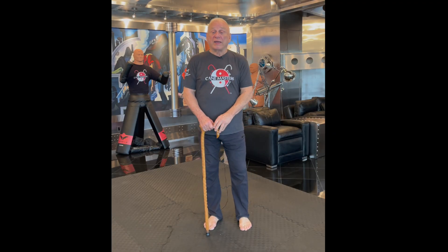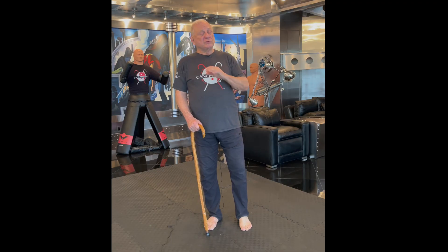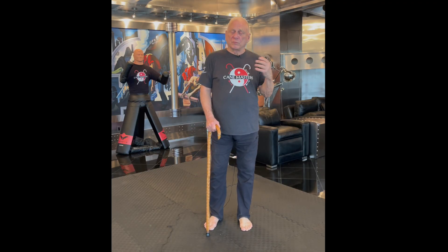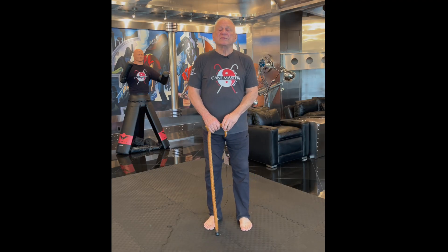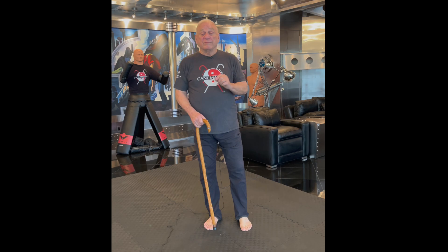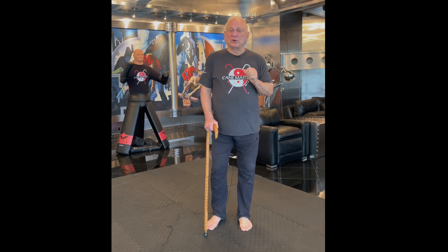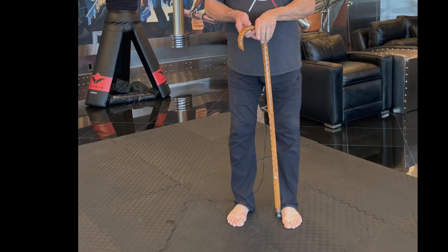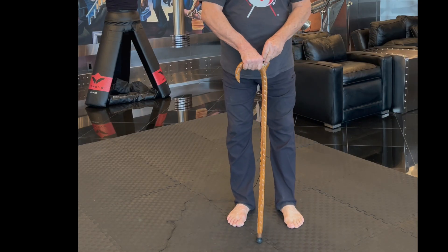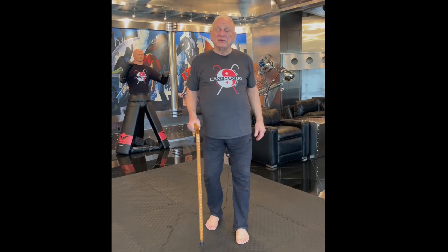Now, if you have received medical advice or you're working with a trained therapist, you should always follow what they tell you in the way to carry a cane. However, in our many years of experience and thousands and thousands of customers, we've observed that most people carry a cane incorrectly. What you see most people carry is a cane with a horn to the rear, and this is the common thing that you see.